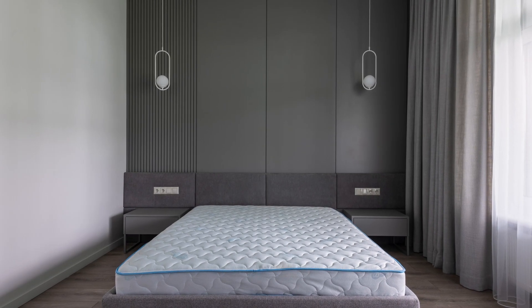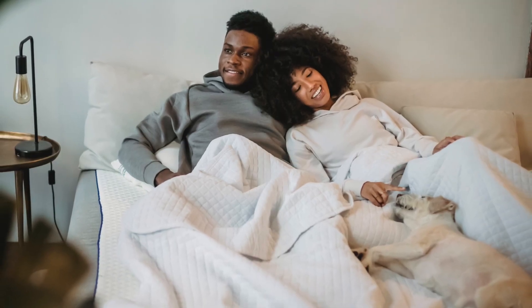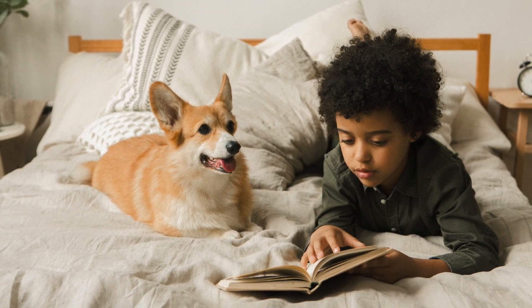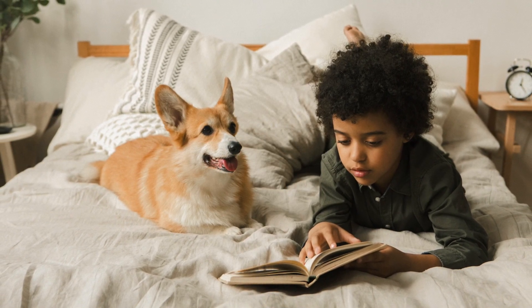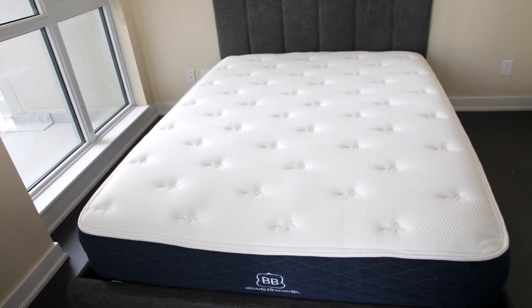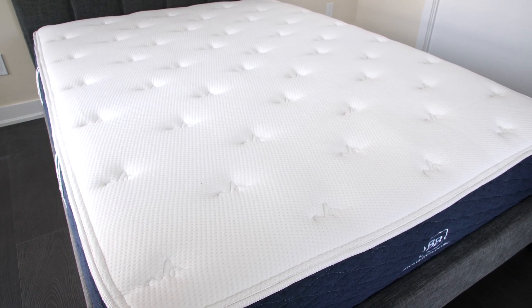Sometimes a queen mattress might be almost perfect, and that almost can often be eliminated by adding a bit more sleeping space. That's when Olympic queen mattresses come into play. They can offer plenty of benefits if chosen wisely, and that's what today's review will try to solve: how to help shoppers pick the best Olympic queen, where to buy it, and what it is exactly.